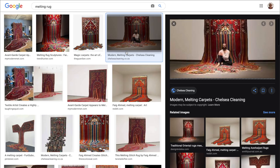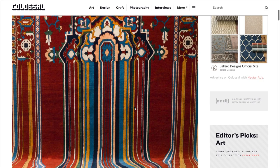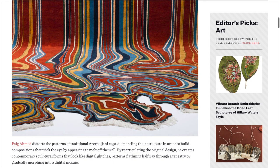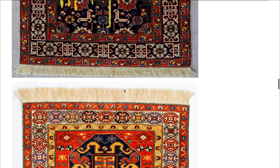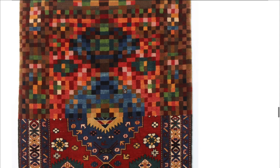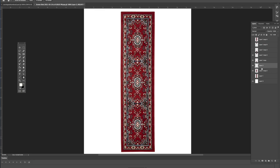This video is sponsored by Squarespace. Because rugs are so very trendy right now, I'm kind of amazed that this guy Faye Ahmed isn't just blowing up. He makes these absolutely crazy rugs where it looks like they're melting — this one reminds me of the old screensavers. I really want to recreate one of these and make it look like it's just melting.